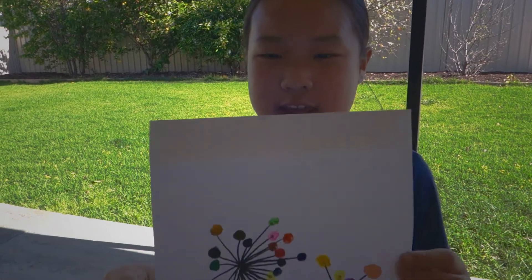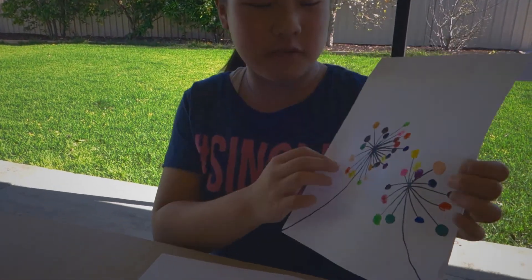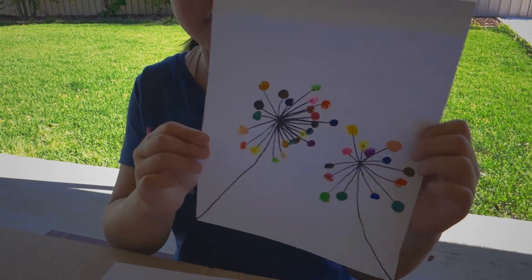Hello everyone, my name is PJFGear and today we're back with another video. Today we're gonna be making fingerprint flowers. This is how it looks like — we're just gonna do one and not two.